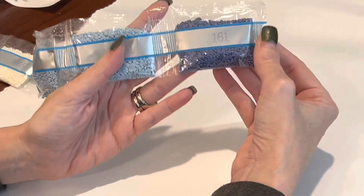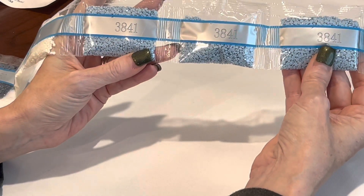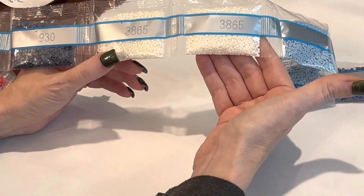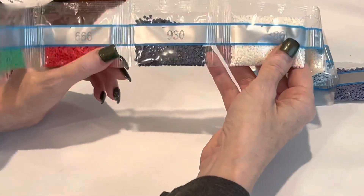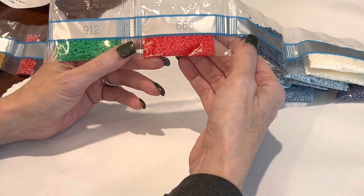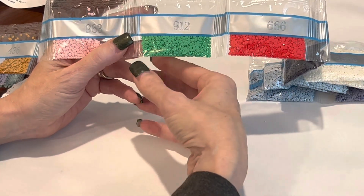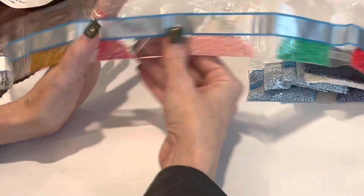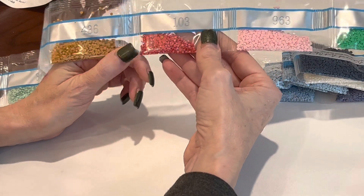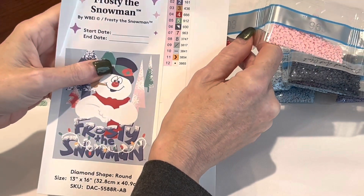Let's look at these drills. 161 is a bluish-gray — you have three bags of it. 3841 is a really pretty blue going in the background. 3865 — you can't have a winter scene or Frosty without some white. 930 is a darker bluish-gray. 666 — I bet that's going in his scarf, maybe some of the lettering — beautiful red. 912 is a beautiful green, kind of matches my diamond painting pen. 963 is a pink.